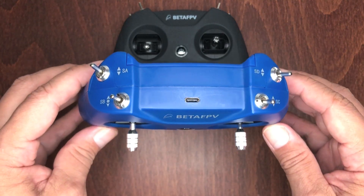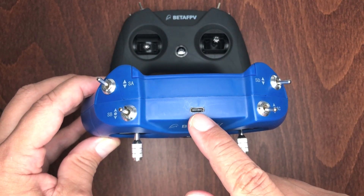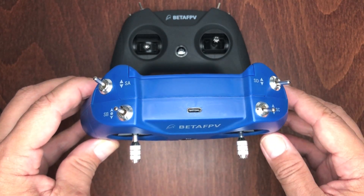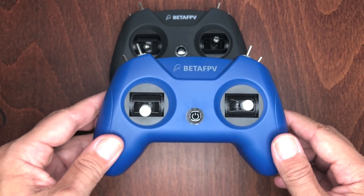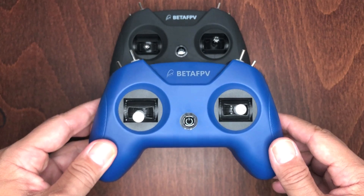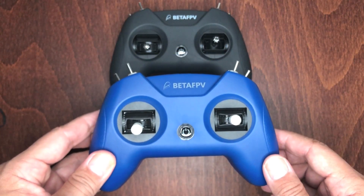Right here is the Type-C port where you connect the cable. Once you connect it to your computer or Android phone, it'll automatically power up — unlike the LiteRadio 2 SE which powers up after pressing a button. The sim controller doesn't power up in the same way.